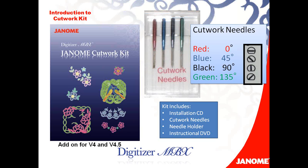The Cutwork Kit is an add-on program for Digitizer MBX. You can use it with version 4 or version 4.5. So you must have Digitizer MBX version 4 or 4.5, and then you can add this great kit.